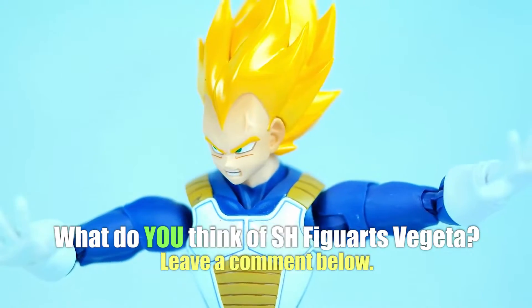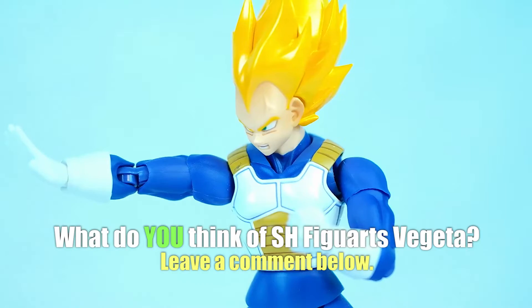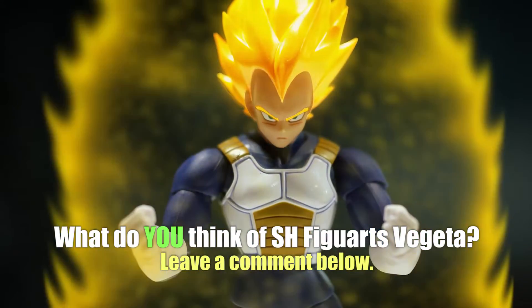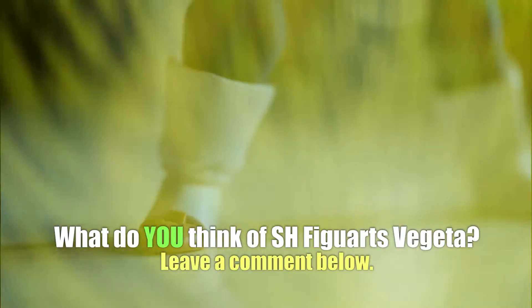Alrighty guys, that's been it for this video — hope you enjoyed it. If you liked it, be sure to give it a thumbs up. Also, leave a comment down below letting me know what you think of this SH Figuarts Dragon Ball Z Super Saiyan Vegeta figure. Do you like the way it's designed? Do you like the colors? I would love to know your thoughts, and you can be featured at the end of one of my videos.